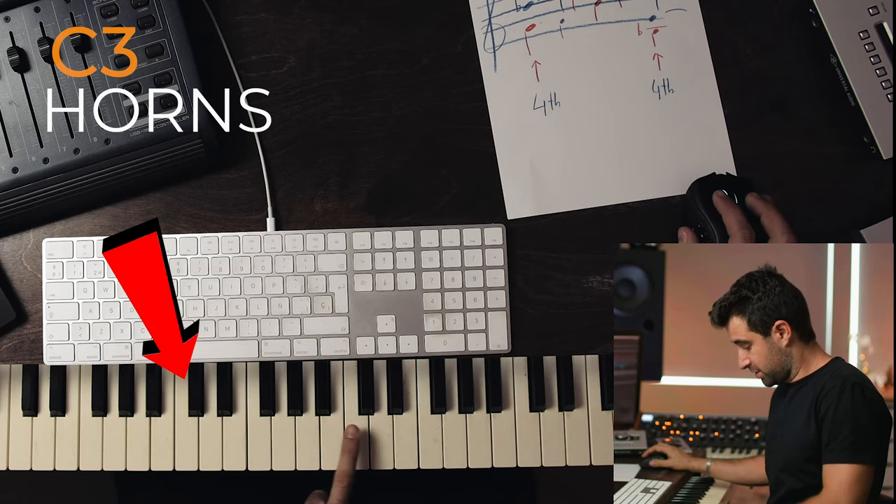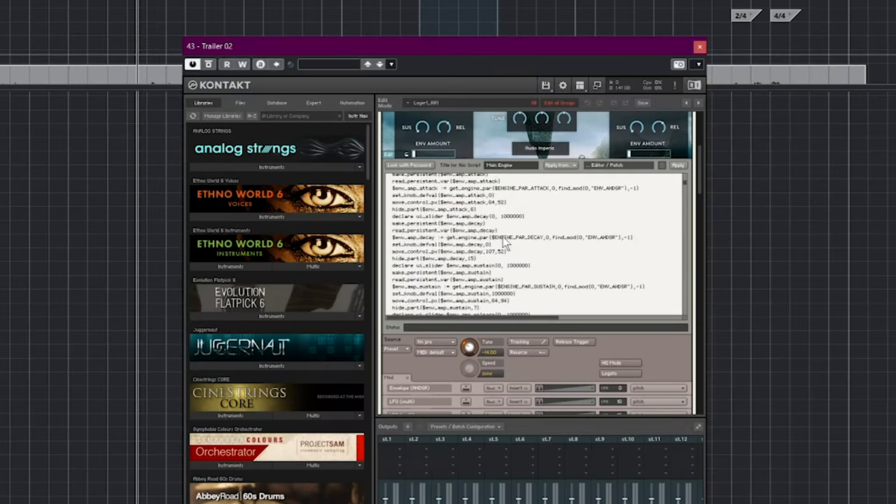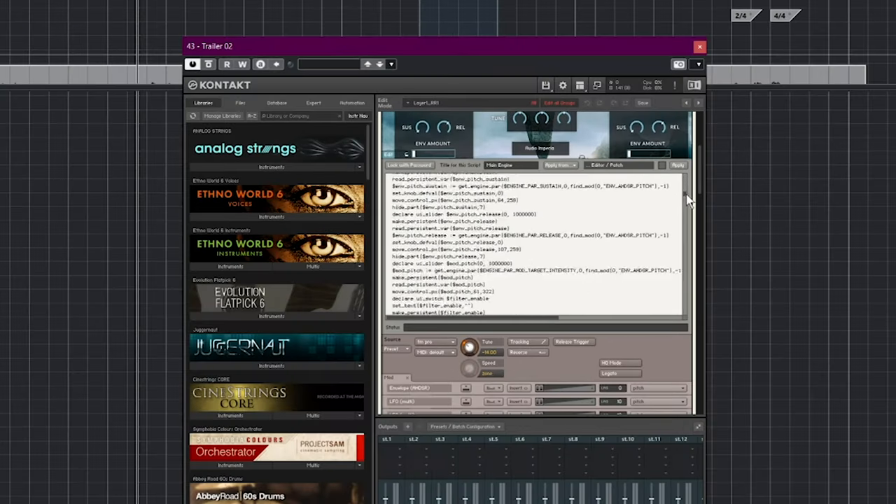Those are the three things to take into consideration before you even start thinking about key switches, layering, and dynamics: voicing, balance, register. A sample library is not alive — it's just a bunch of recordings stored on a hard drive and a piece of code that triggers them based on your performance. An instrument is the same thing: a violin is just a piece of wood, strings, and a bow, but it's not alive. You have to grab the instrument and play it.